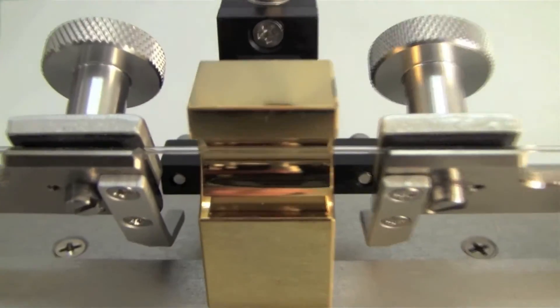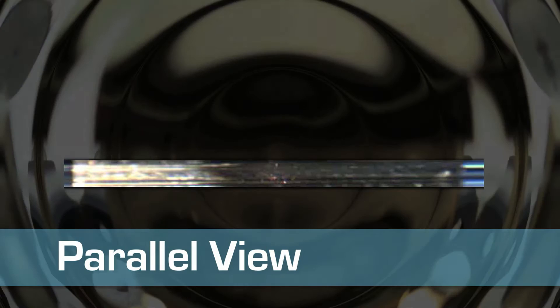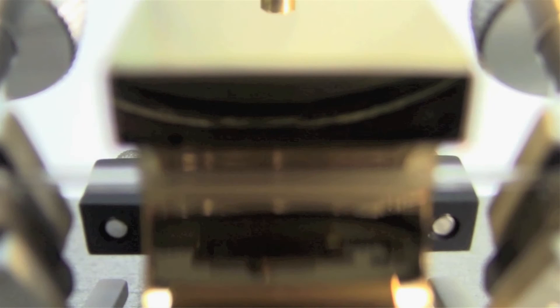In another point of view we use in our videos, the camera is positioned directly behind the retromirror, just above the axis of the laser beam. This is referred to as the parallel view. Most of the time in parallel view we will have the lights dim. This gives us a higher quality image of the heat distribution within the quartz capillary.